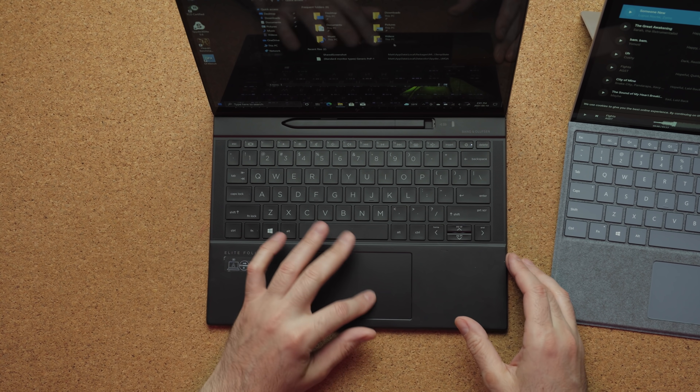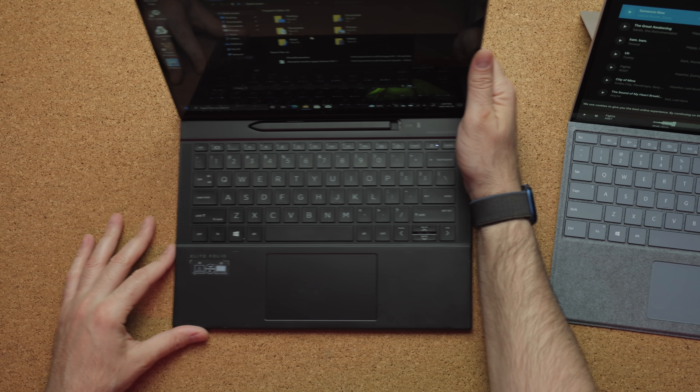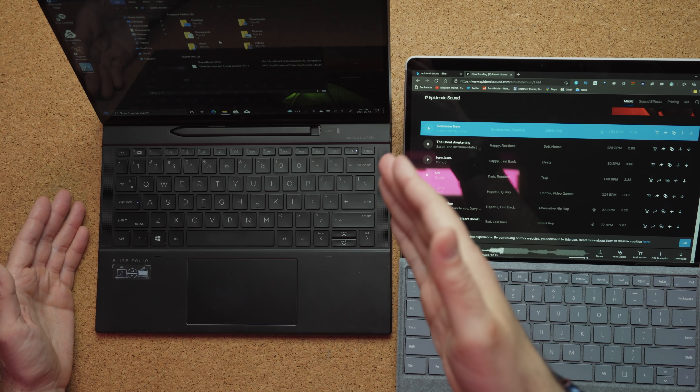The touchpad is bigger and somehow HP managed to get the accuracy and feel just as good as Microsoft's offering. The speaker setup is also different. With the Surface Pro X, you have two tiny speakers on the top of the display, whereas on the Folio, they're embedded into the top deck of the keyboard.